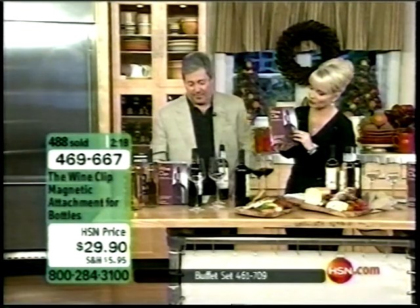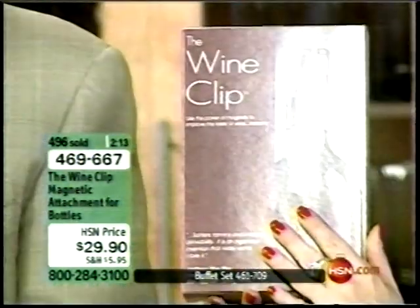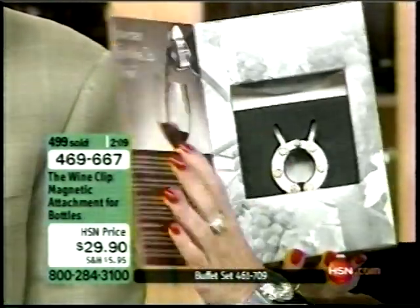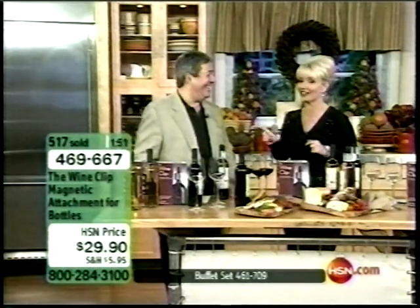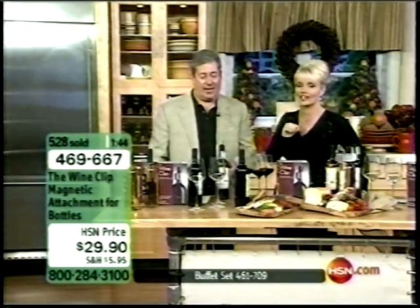It comes perfectly packaged — the front says 'The Wine Clip' and tells you you're using the power of magnets to instantly improve the taste of wine, with all the explanation inside. If you have someone on your list who loves wine and tasting wonderful wines, this gentleman who tastes more than 7,000 wines per year has been offered hundreds of different products. This is the one he actually selected.